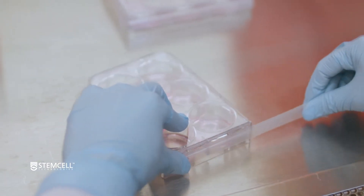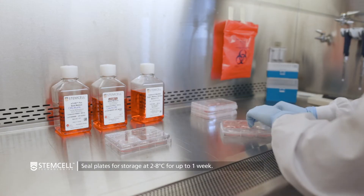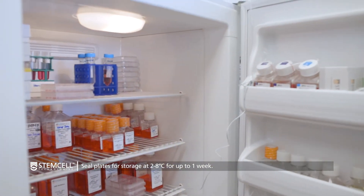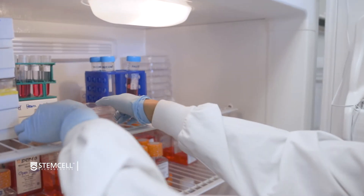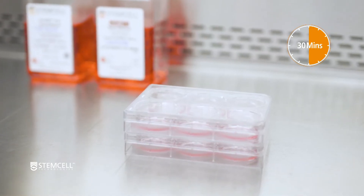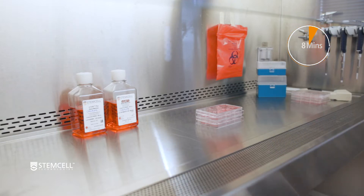If the coated plates are not needed immediately, they can be sealed using parafilm and stored for up to 1 week at 2–8 degrees Celsius. When the stored plates are required, allow them to come to room temperature for 30 minutes prior to proceeding and ensure that the Matrigel has not evaporated.